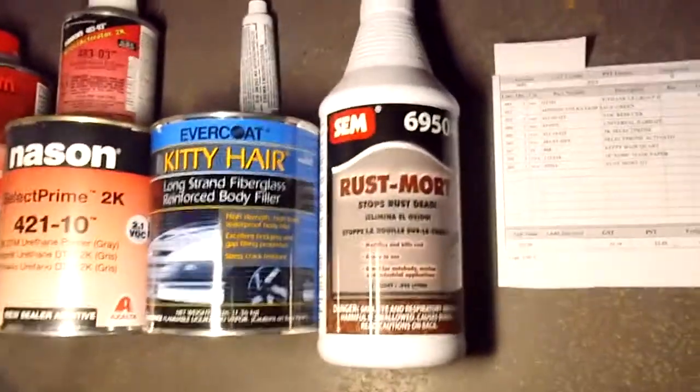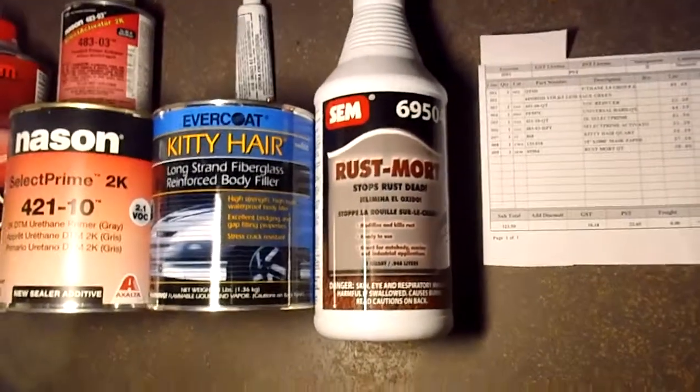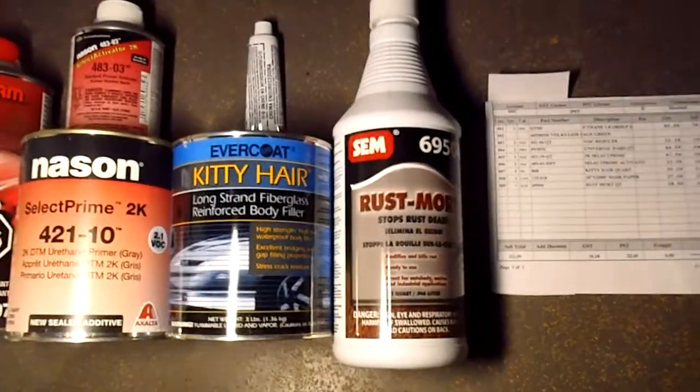First I got Rust Mort, which is to stop and kill rust. It doesn't work 100% but it'll do a pretty good job. So I got a bottle of that.